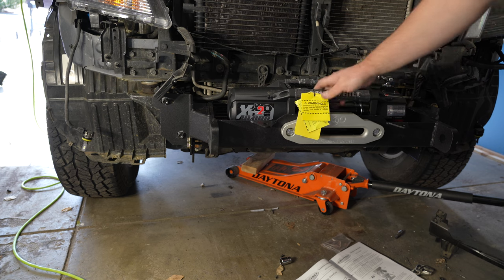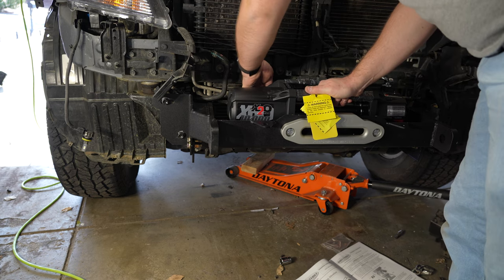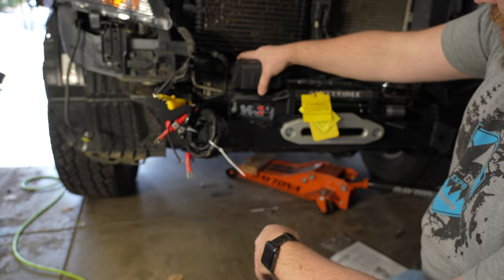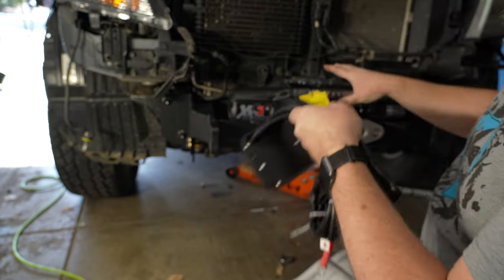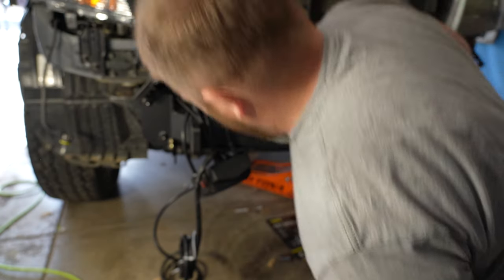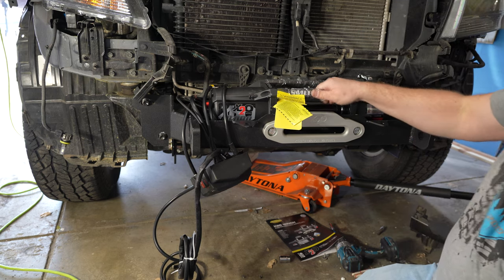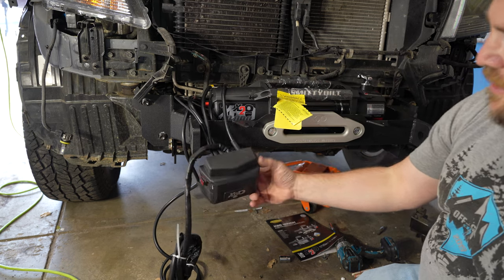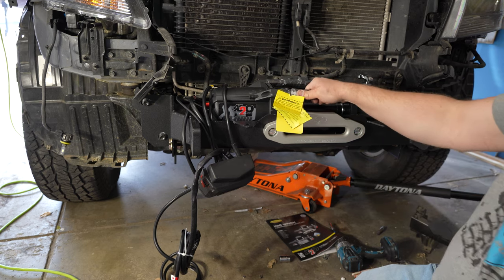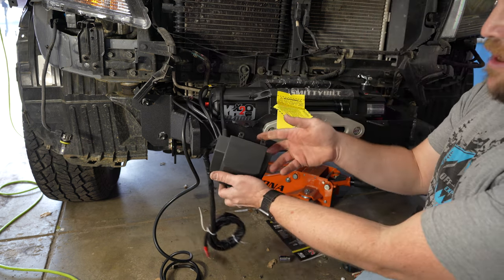I took this retainer piece off that holds the cables so I can get the control box mounted a little easier. I'm going to get the control box mounted on the side here, then put that piece back on because it won't fit right in the middle. This has been a giant pain. If you're doing this to a Frontier, take off this retaining piece - it'll make working on everything way easier. You should probably just mount the box beforehand. I stripped one of the bolts on the bottom but I got it in.